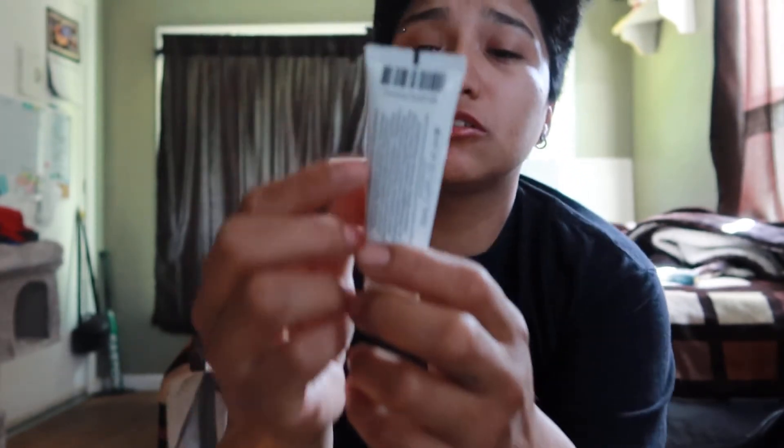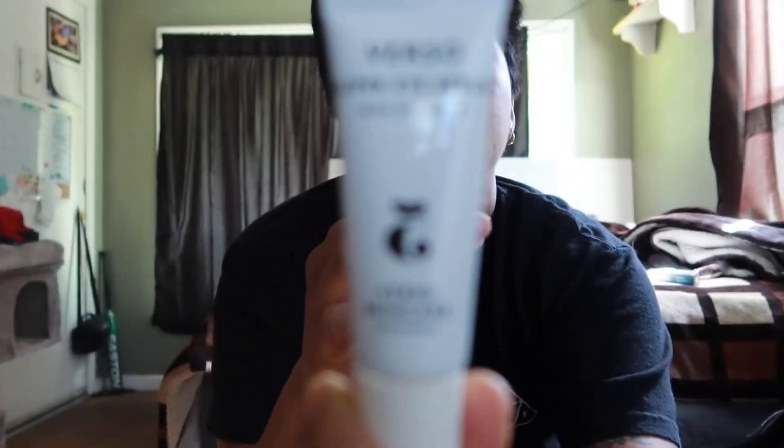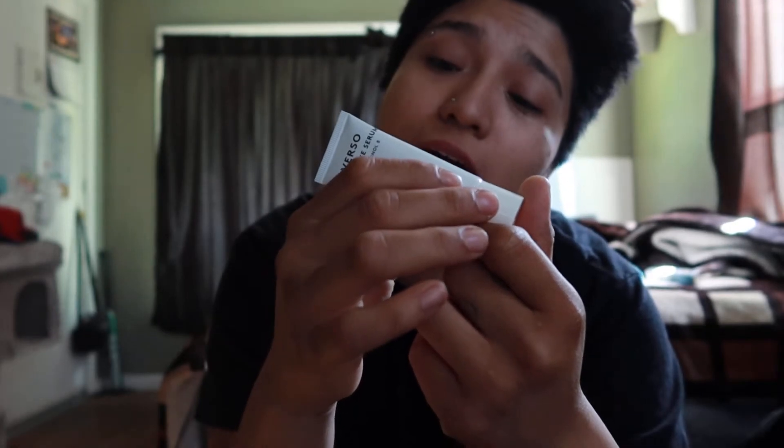Next up, you got Verso Super Eye Cream with Retinol 8 — a firming, smoothing eye serum. Put this on your eye bags, the little dark circles. Sometimes people say I look tired when I get to work, so yeah, this will really come in handy.